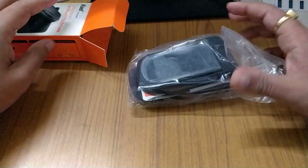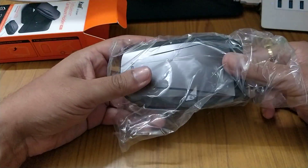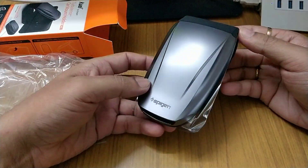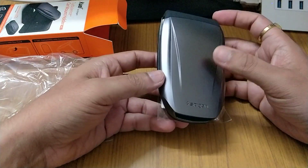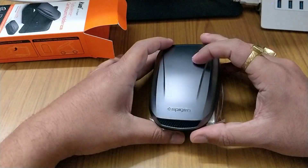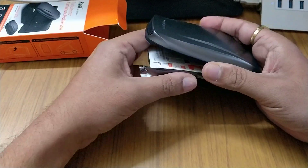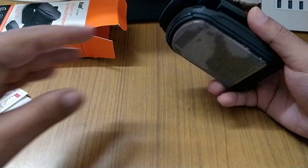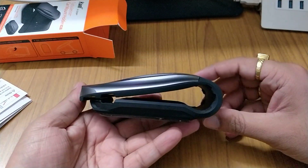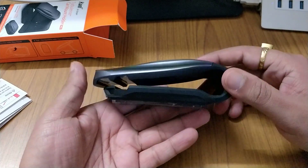The packaging is nice and it's quite heavy. You have two color options: black or this color. I got this color because the car I'm buying soon is coming in this color. If you look at it from the side, it actually has the shape of a car — it looks really nice.